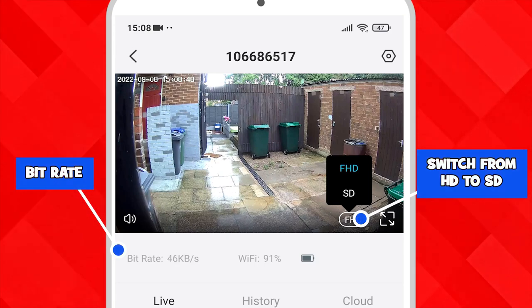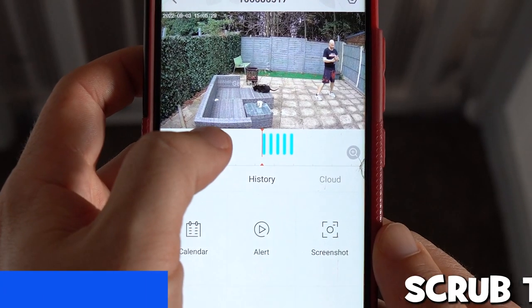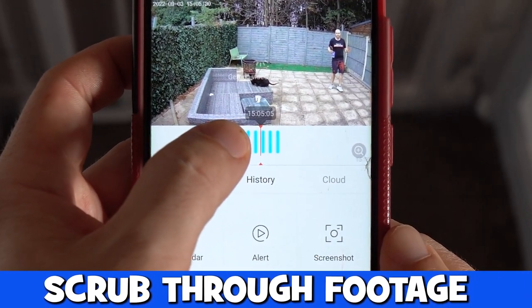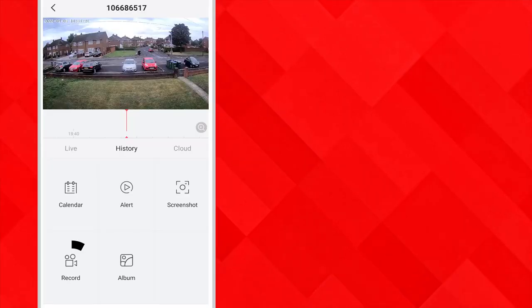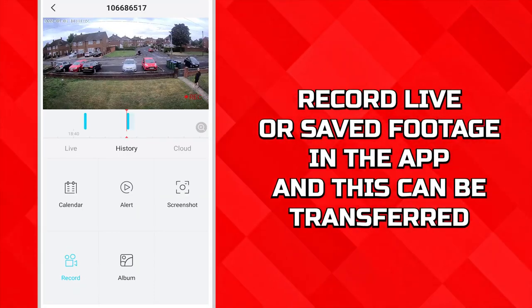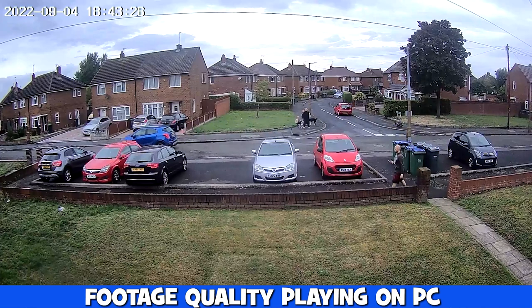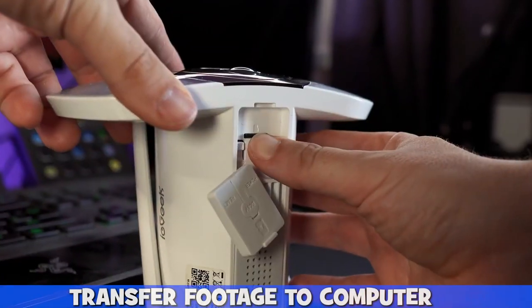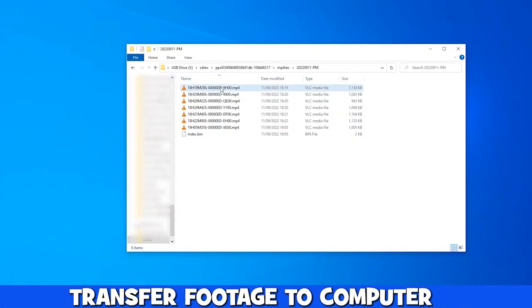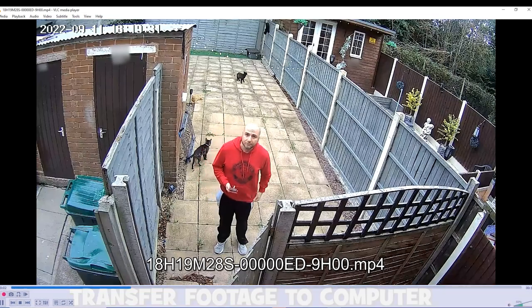Footage looks clear on our mobile phone and we can switch from HD to SD to save on bandwidth. Footage can be played back by either scrubbing through the timeline or using the alerts option and tapping on one of the recordings. This footage can be recorded and transferred to a computer to be played back, and whilst it looks decent there is some grain and artifacting to the image, but it's certainly good enough to identify someone. The memory card can be taken out and put into a computer and all the files are in MP4 format and they all play fine.